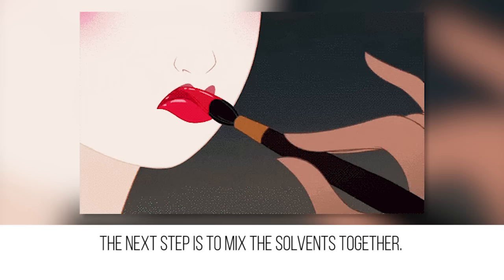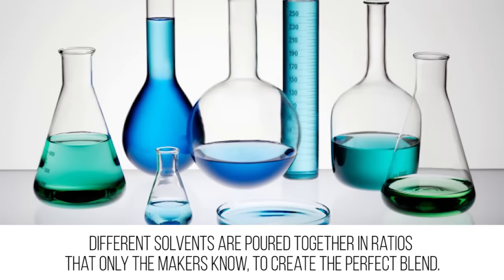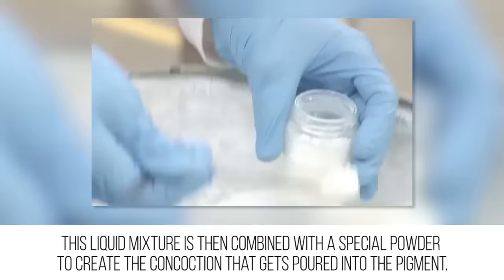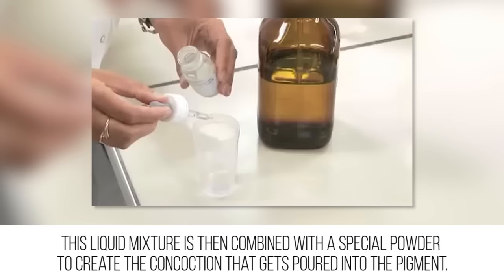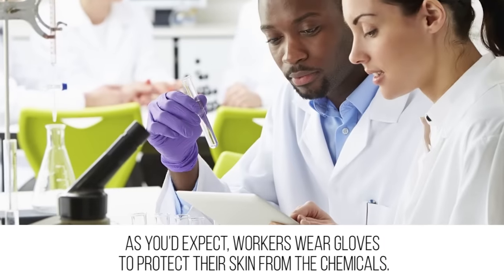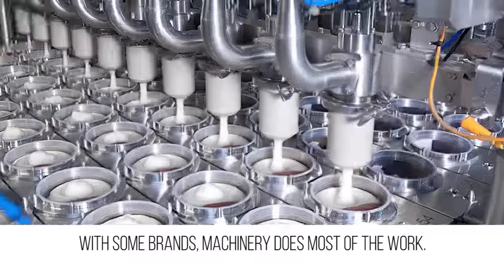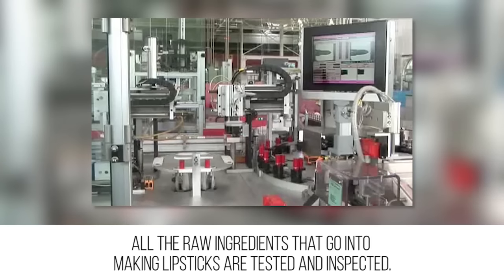The amounts have to be exact so the final hue can be replicated time and time again. The next step is to mix the solvents together. Different solvents are poured together in ratios that only the makers know to create the perfect blend. This liquid mixture is then combined with a special powder to create the concoction that gets poured into the pigment. Workers wear gloves to protect their skin from the chemicals, and with some brands, machinery does most of the work.